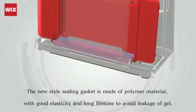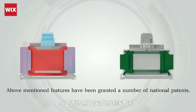The long-lifetime semi-gasket avoids gel leak. A number of national patents have been granted for these innovations.